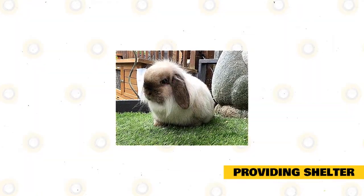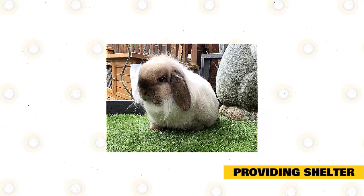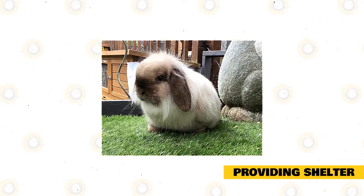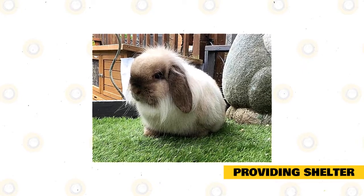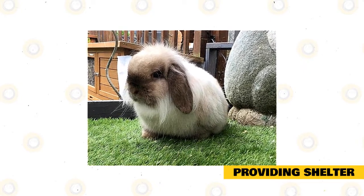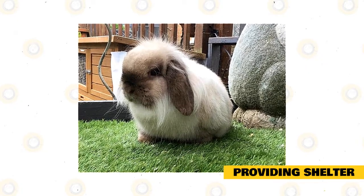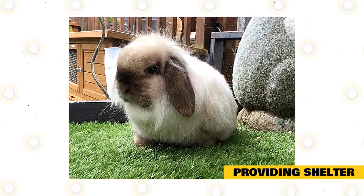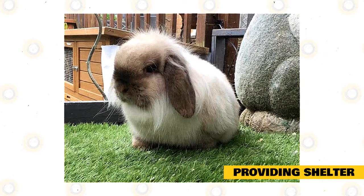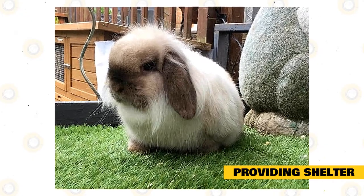Providing shelter. Mini Lops are small animals, though they prefer to have loads of space to bounce around. Seek an enclosure or coop created particularly for rabbits. It must be 0.9 to 1.2 meters wide, 0.6 meters deep, and about 0.9 meters high. The base and surfaces must be built of cable, not glass, because the rabbit will require loads of fresh air to circulate throughout the enclosure.